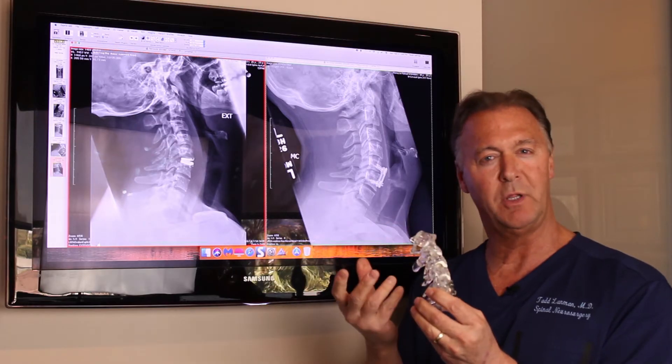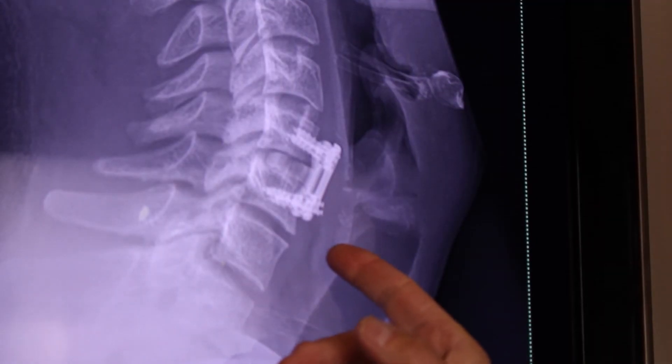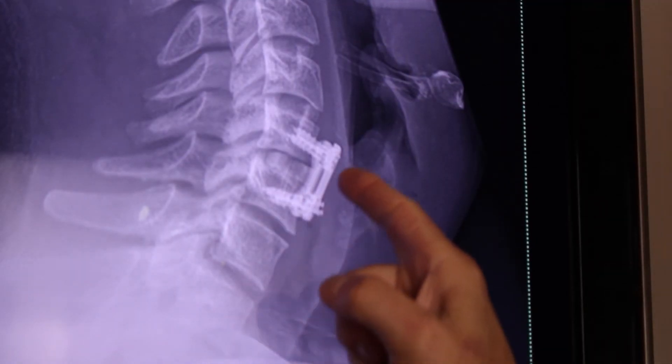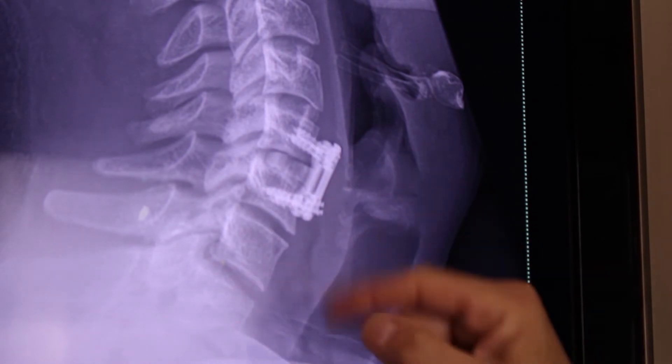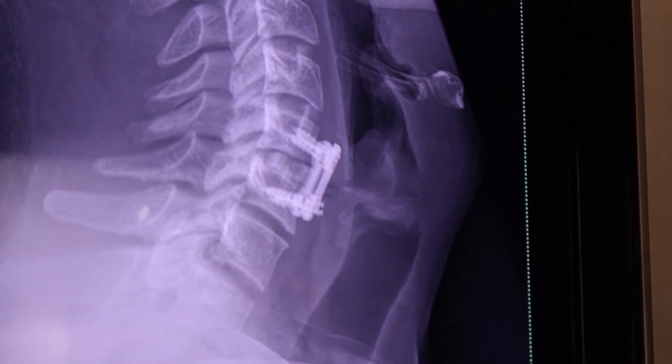He had lost mobility and came in with tremendous neck pain. Here is the fusion that was performed. We see the plate with the screws, the dark line over the bone graft, and the bone graft inserted in the disc base.